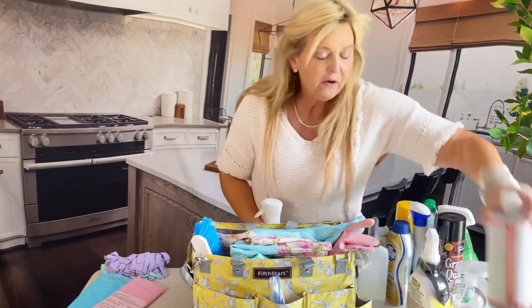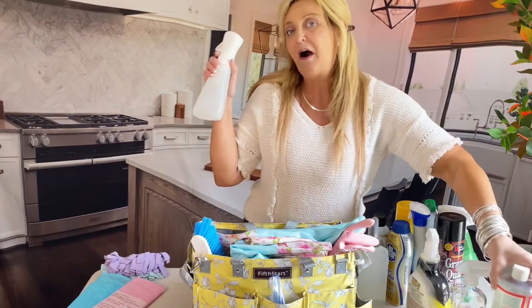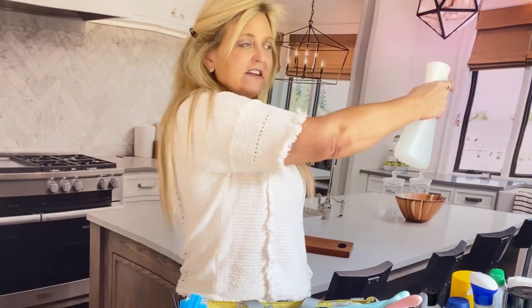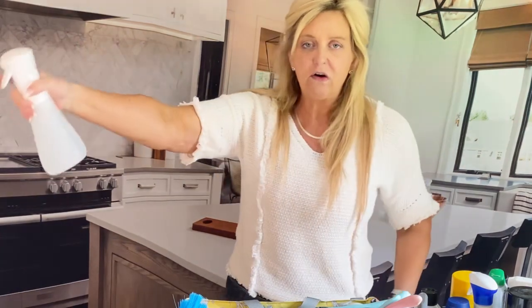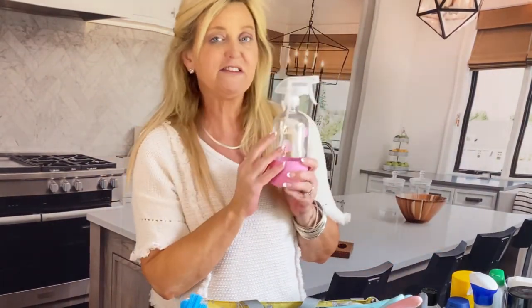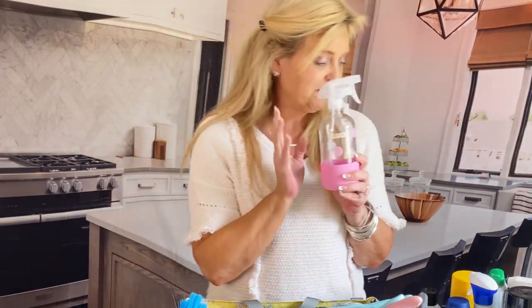So speaking of that, when it comes to putting this into a bottle, I like to use these continuous spray bottles. Because when you spray regularly it's a lot of squirting, so this continuously sprays, which makes it easier on your hand and makes it go across easier. However, I also do like these glass bottles — yes, I decorate mine myself — but these glass bottles are awesome as well if you like this type.